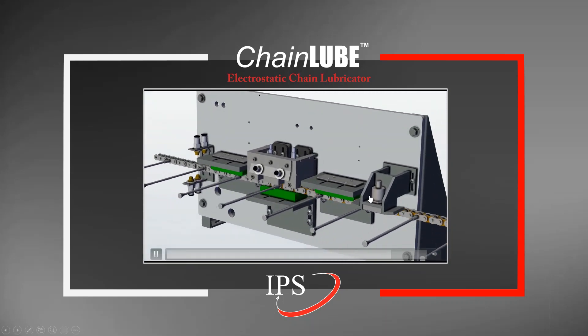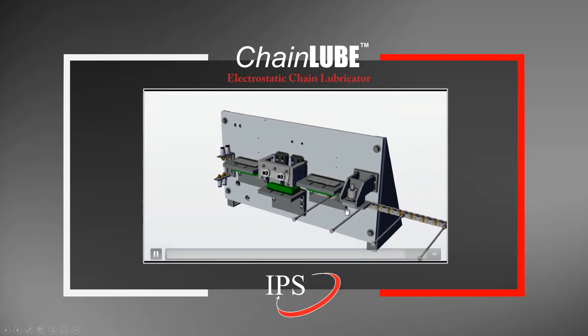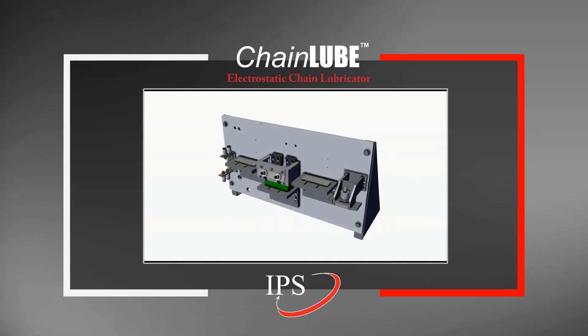Finally, this is the pen chain counter that makes sure that lubrication and cleaning happens in complete cycles, and that each pen and each portion of the chain gets the same treatment throughout the entire lube.